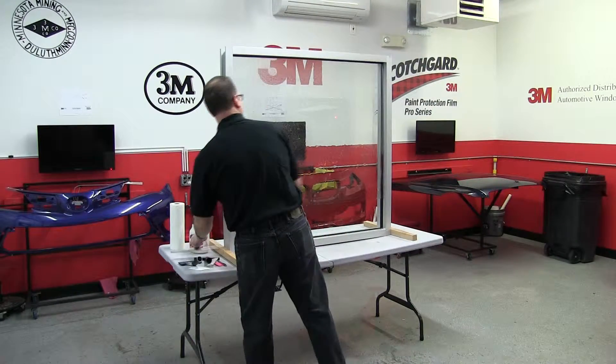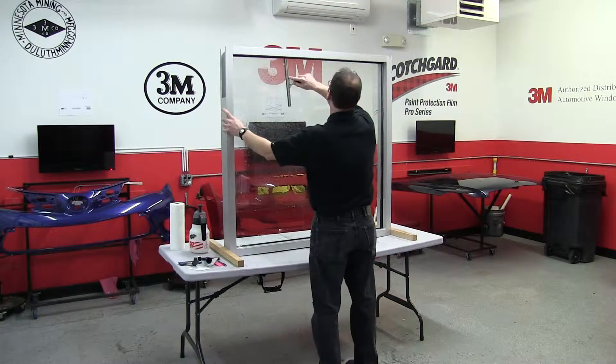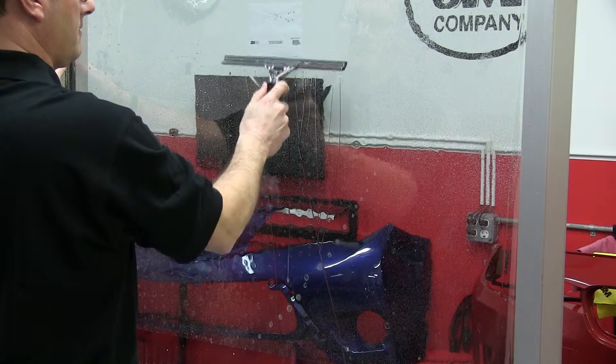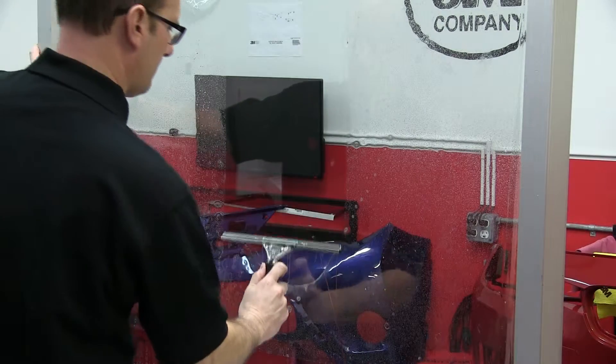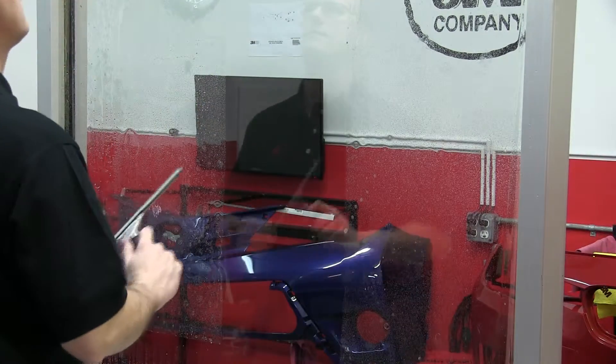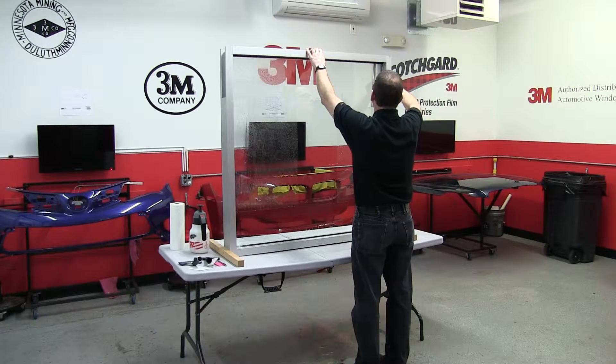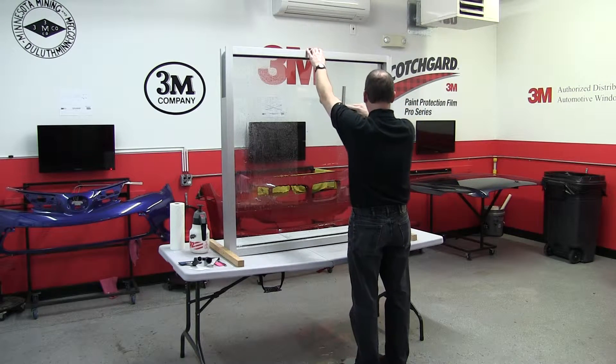Your first squeegee pass will use the glass cleaning squeegee, making a T shape to set the film at the top and swipe down through the middle. From that point, you will remove the water from the center out to the edges with moderate pressure on the squeegee.